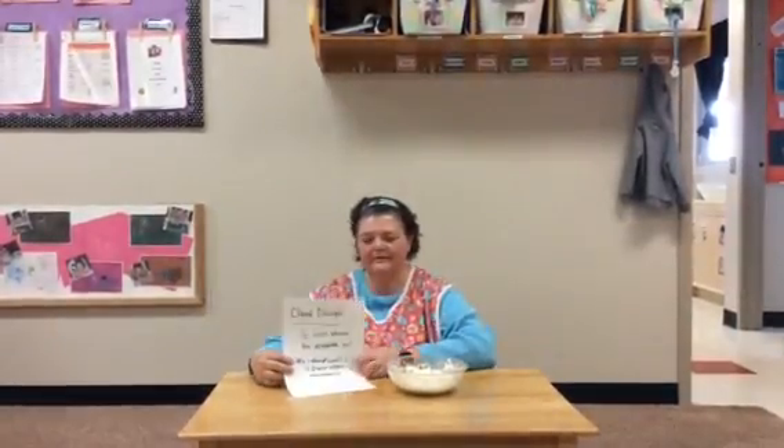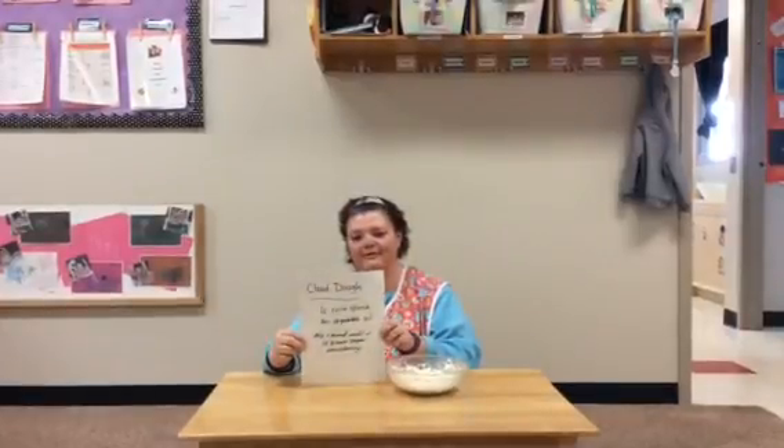Hi friends, today we are going to make cloud dough. You do this by — I'm going to hold up the recipe —